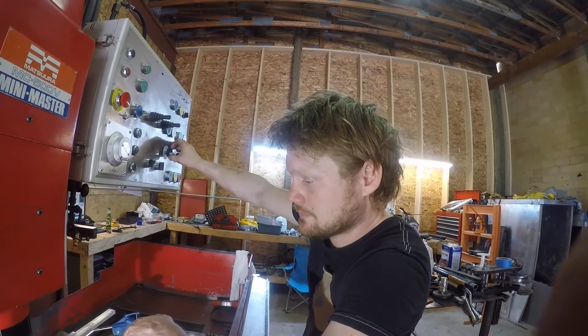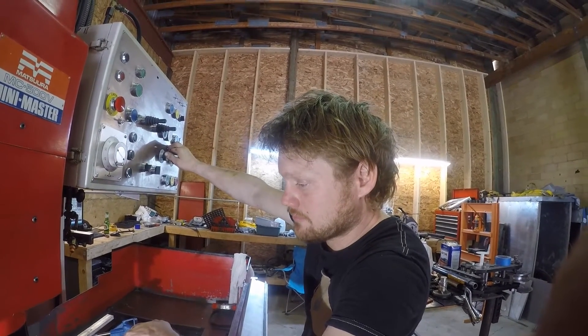Our feed rate is obviously way too low, so we're going to crank it up with a feed rate override here.